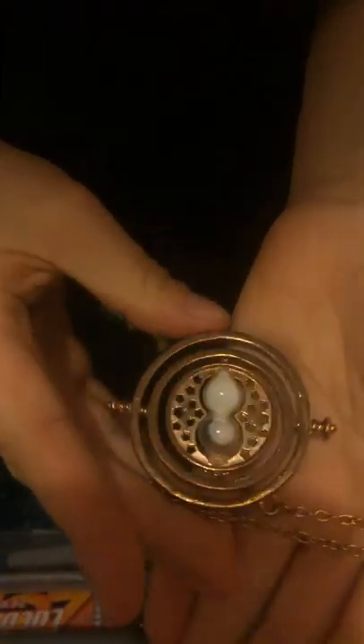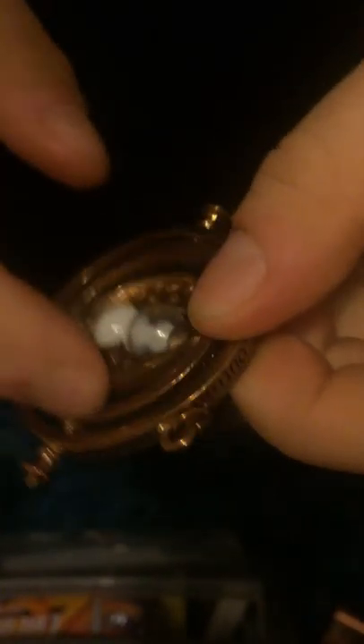The first thing I got is this Time Turner. This is so cool — I think it was nine something. It's got engraving and it does spin. The big ones just spin like so, you can see it kind of spins.